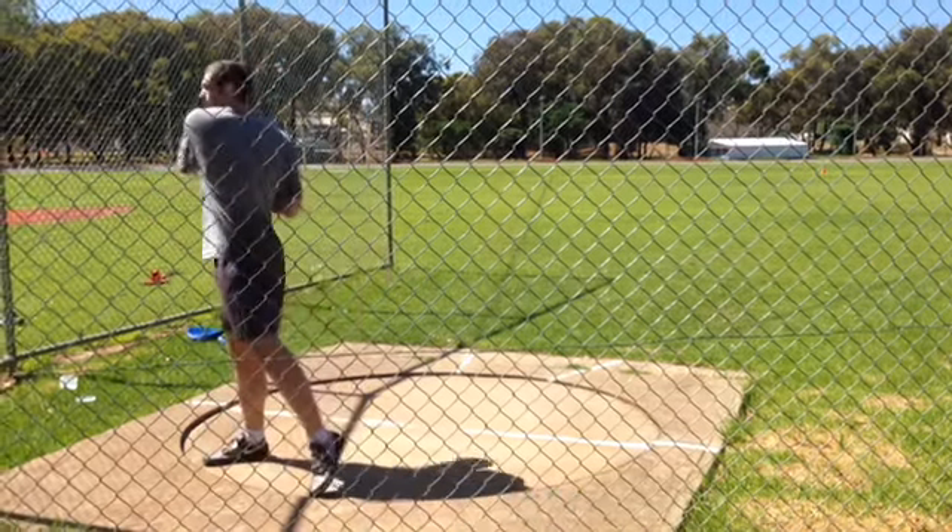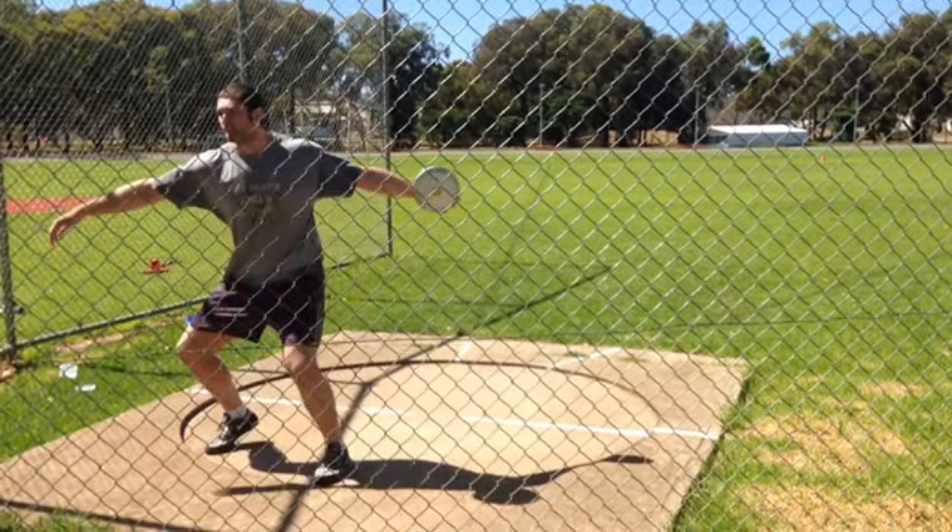All right Lachlan. Next time you get a throw, try to get it from the same angle but from that side, because you're left-handed.